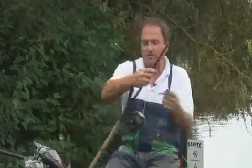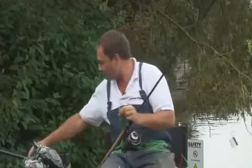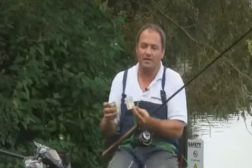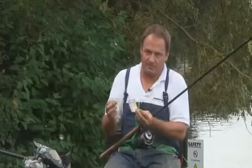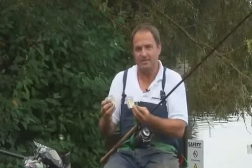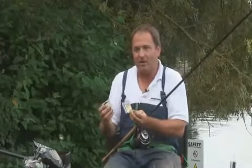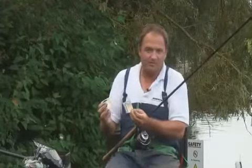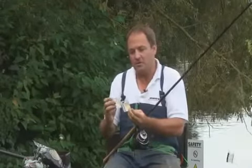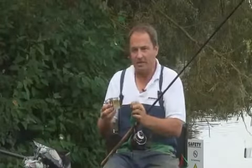Down to the hook. The hooks I'm using today are Camasan B560s in size 14 and size 16. I find these hooks very, very sharp and lightweight. If I was catching more carp, then I would step up to a slightly heavier gauge hook. But I find for all around fishing these hooks are absolutely fantastic. You don't want a heavy hook. I quite like using big size hooks and very rarely go below a size 18, even with say double maggot. With the hook being lightweight you still get good bites, but you reduce the chance of the hook and the bait doubling over and the chance of fish pulling out.